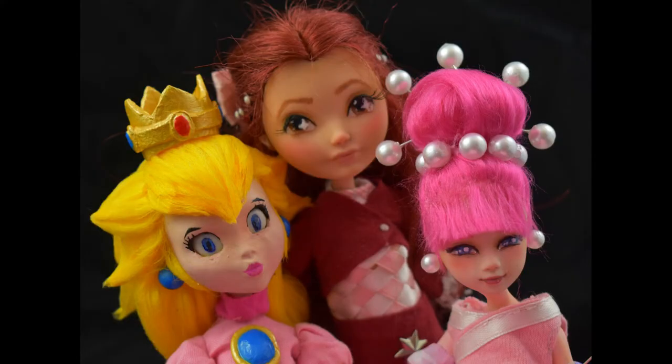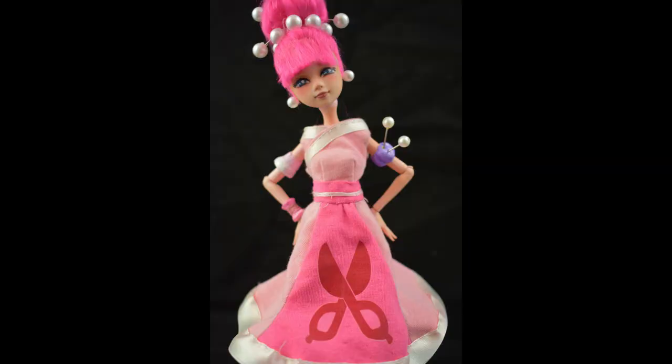A lot of pink! So I hope you enjoyed this video and you like her as much as I do, even if she is such a pink girl. We will see us in another video — have a great time, and until then, bye!